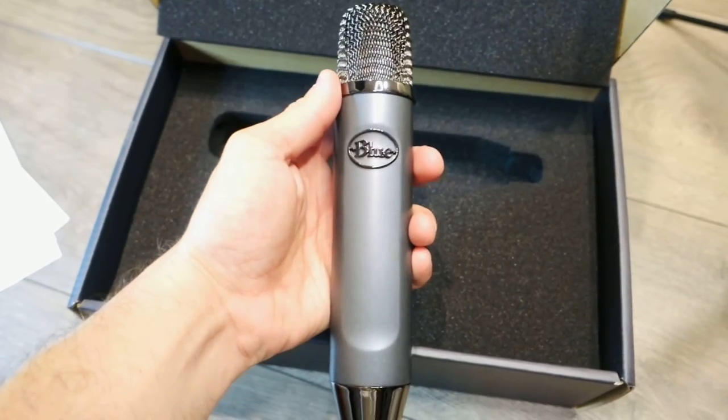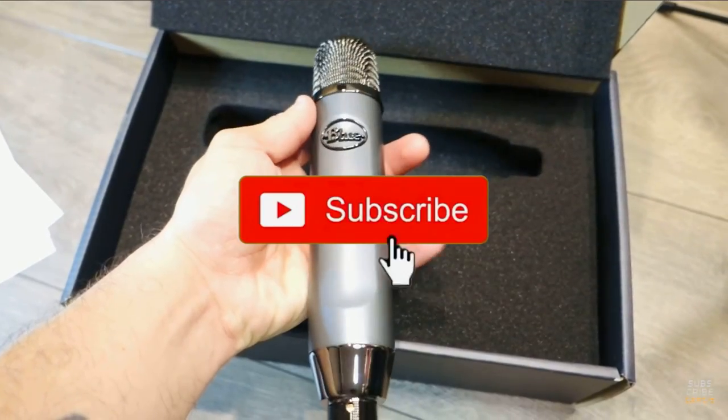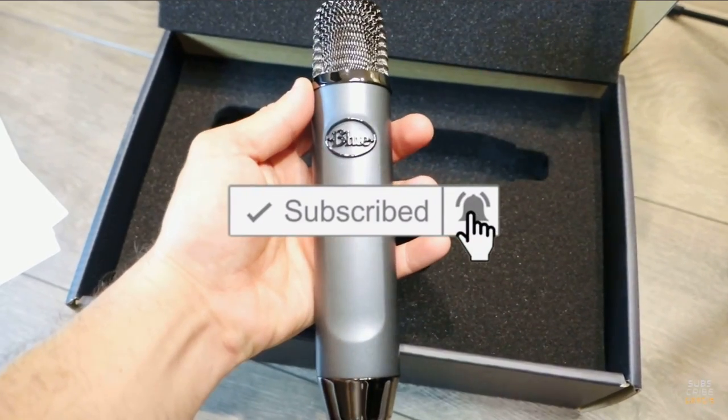It has a really nice compact design. If you found this video helpful, please subscribe, press the bell button, and leave a comment below. Until the next one, bye!